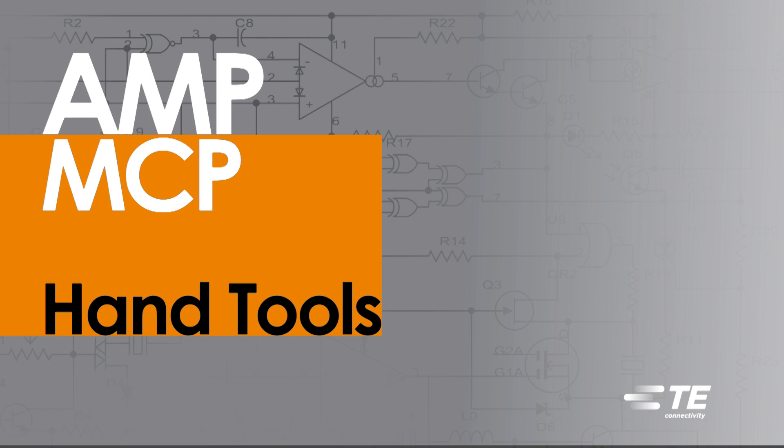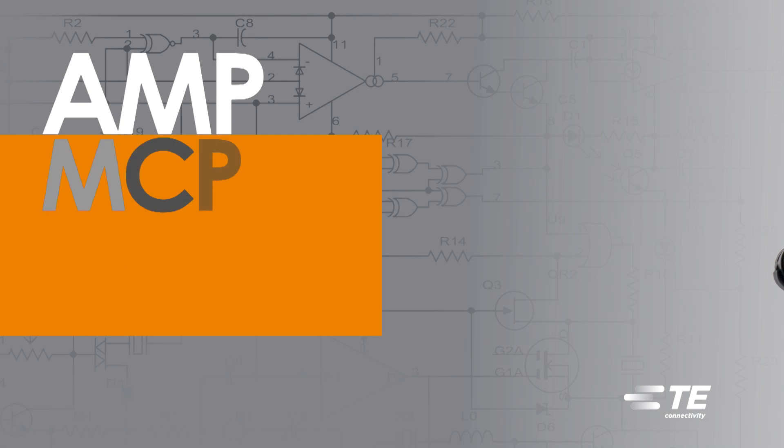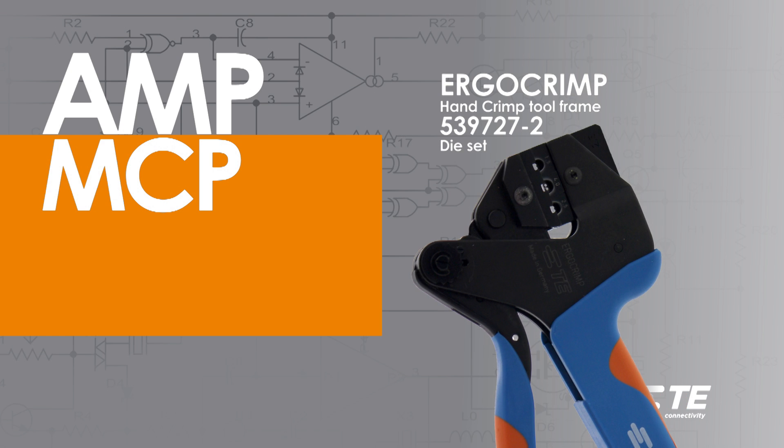Crimping Amp MCP Contacts using hand tools. For this demonstration, an ergo crimp hand crimp tool frame and a 539727-2 die set is being used. See contact drawings for the appropriate die set size.